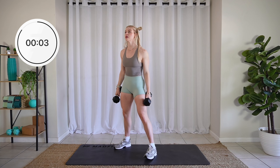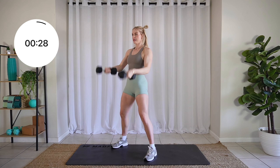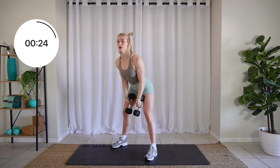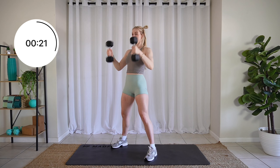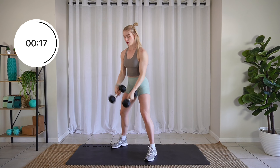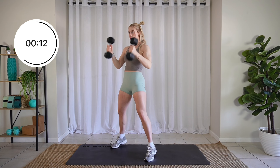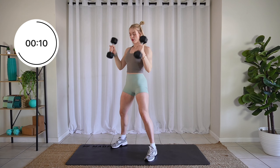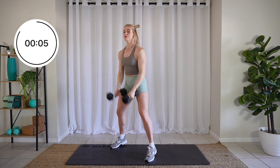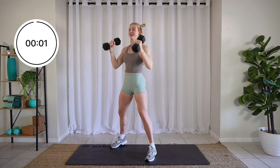Three, two, one. Clean it up, over, back down. Drive those hips. Let's go. Less than ten seconds. Three, two, one.